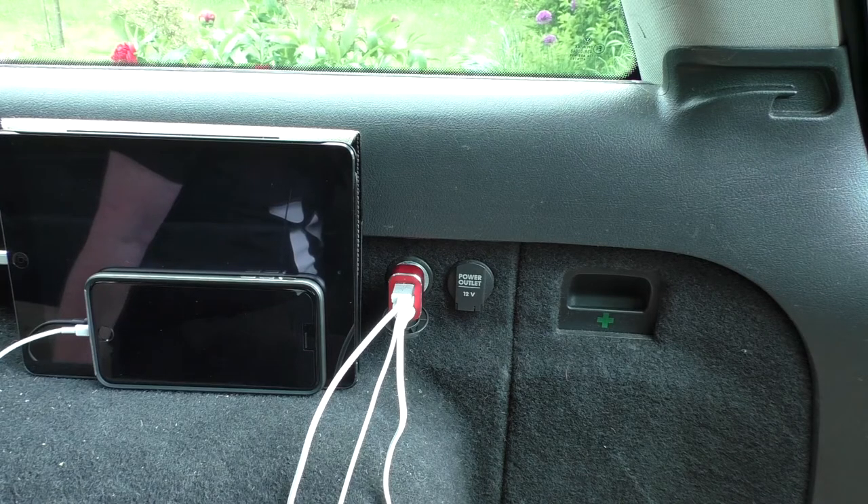So that's it from me — that is the 1 by 1 in-car charger, specifically the three-port version, which also comes in two-port and four-port. All links will be left underneath. See you all in the next video — cheers!